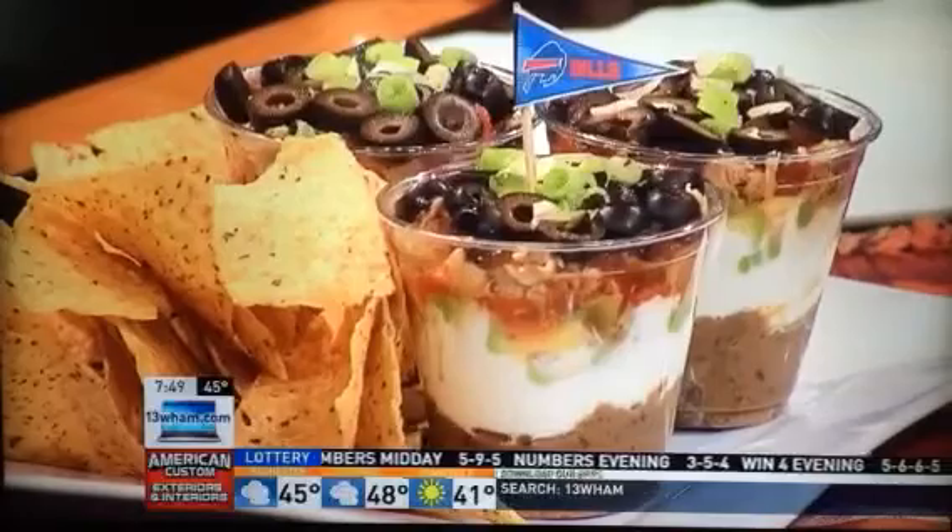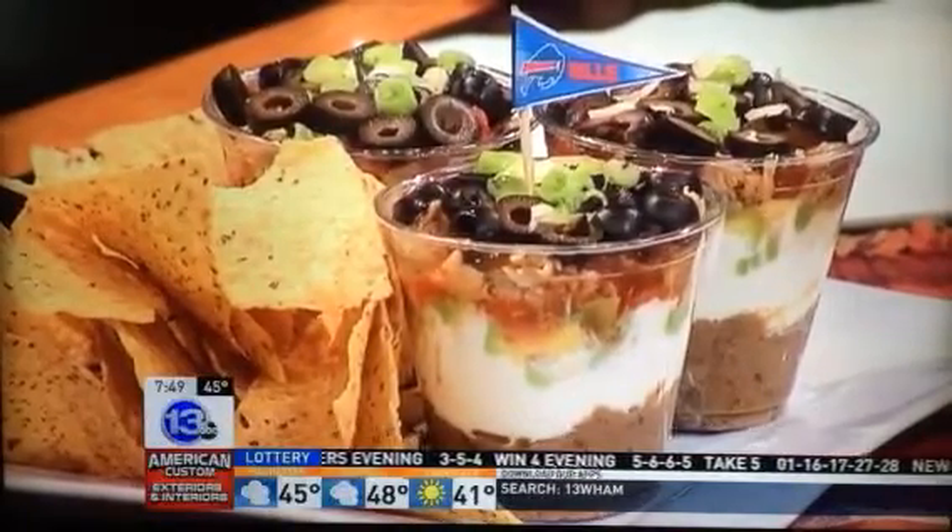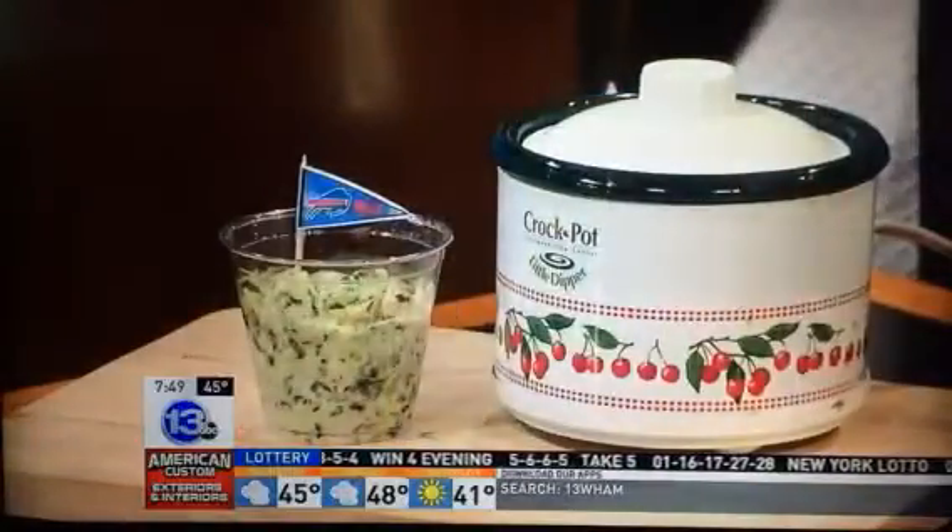I have three healthy dips. It's important — football season is a time when we can consume a lot of calories. We get together with friends, family, parties, eating. We're not really thinking about what we're eating, but if you bring your own healthy dip, you know you have something there that you can eat.